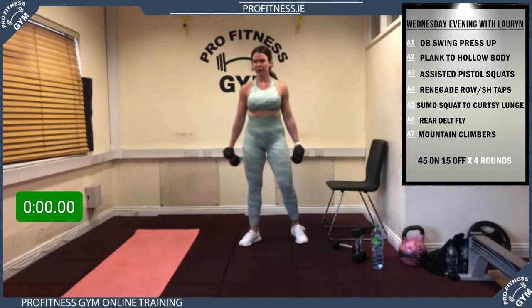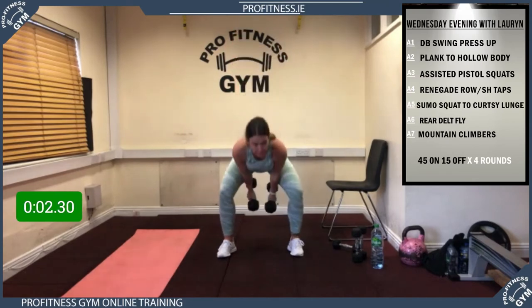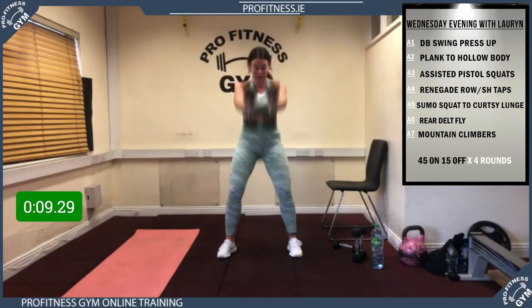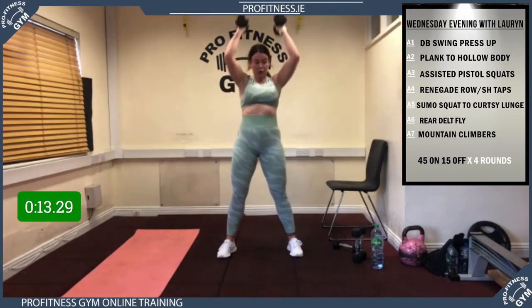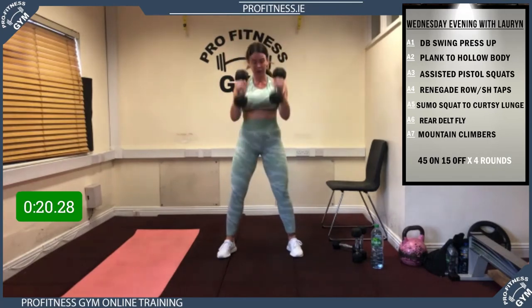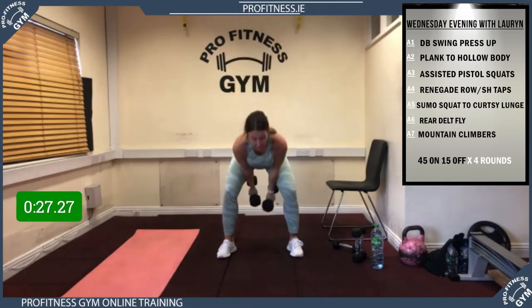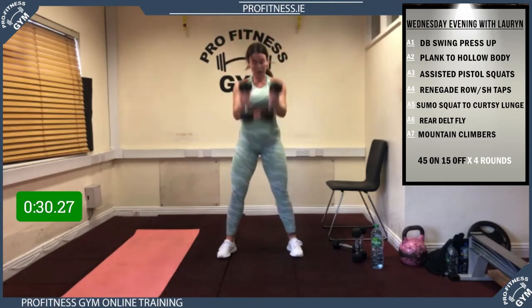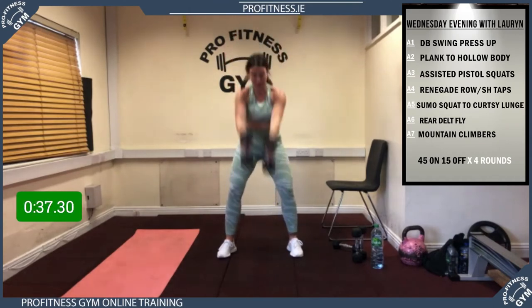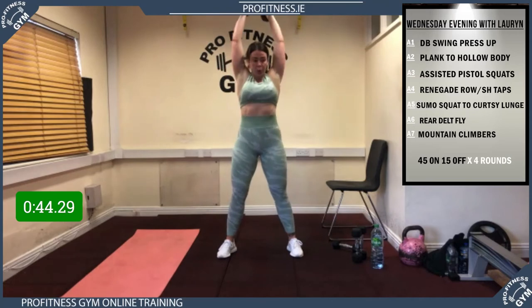5, 4, 3, 2, 1 — away we go, fourth round guys! Keeping up with Lauren's pace. Super guys, big push — we're over halfway now. Strong up with the legs. Remember: if you only have a kettlebell, just keep doing full kettlebell swings. 10 seconds to go, nearly there — nice one, finish strong. 5 more — rest! Well done, super.